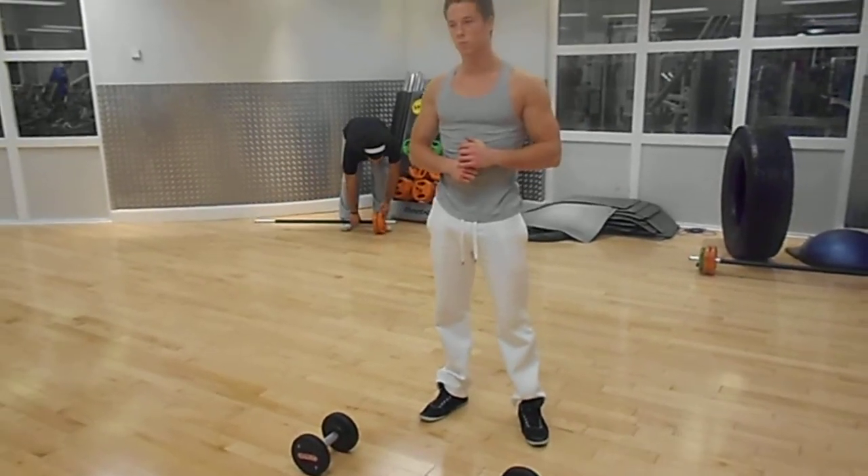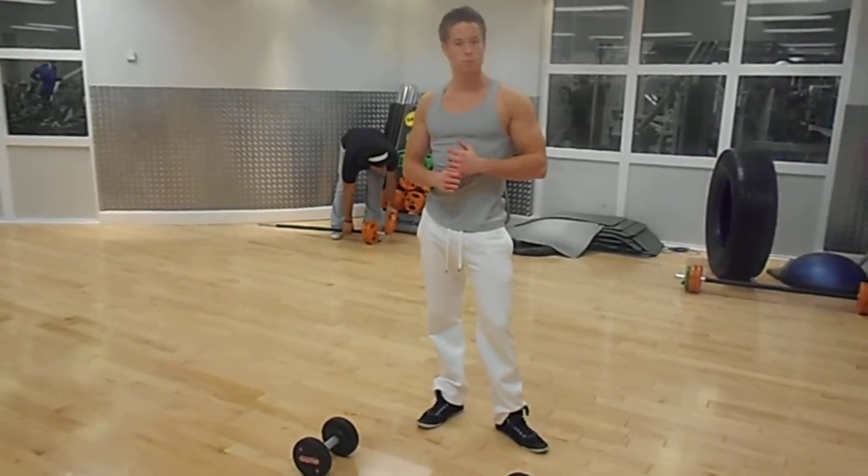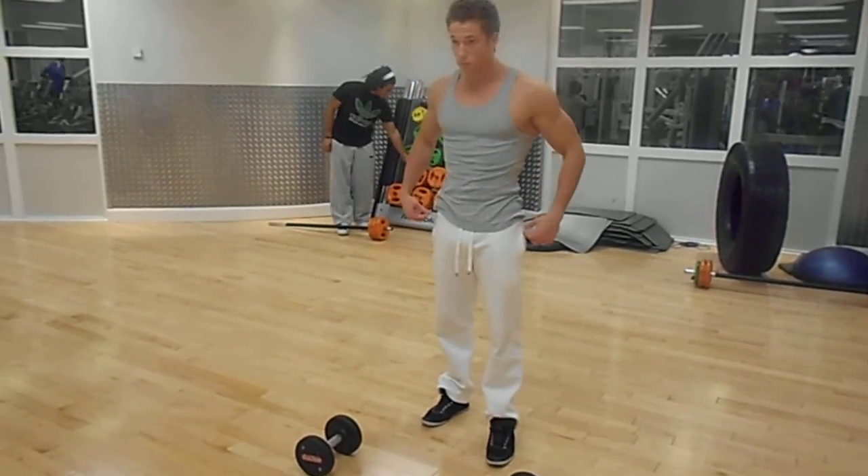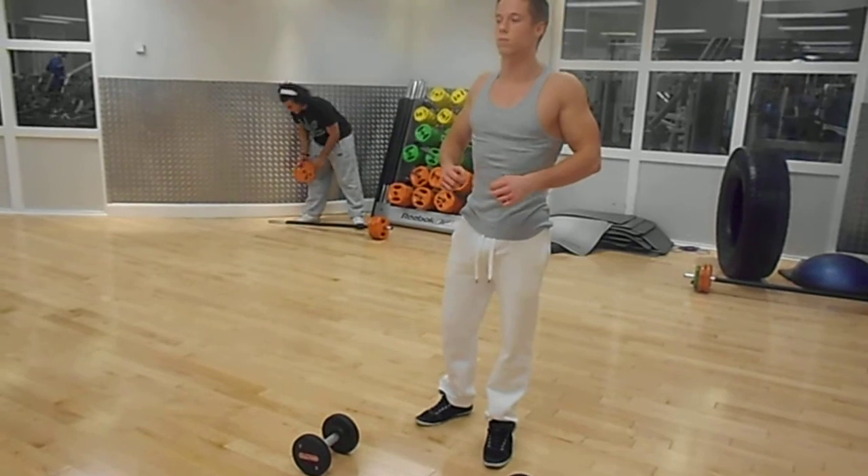Hi, this is David Bissell from Maths the Muscle Inflated Sports Society. I'm here with Laurence Samuel and we're going to show you the Dumbbell Shrug. This exercise is to work the traps, which is the top of your upper back.